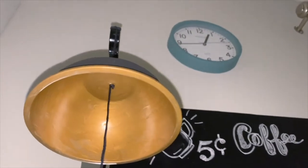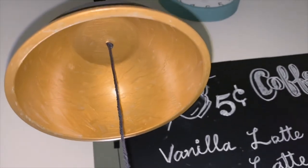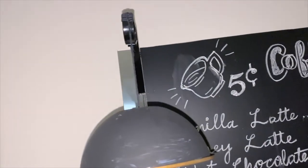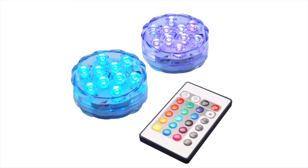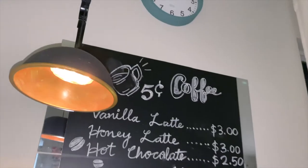I passed the thread through the hole and tied a knot so that it stays in place. Then I took a remote-controlled light, hot-glued it inside, and chose the orange color setting.